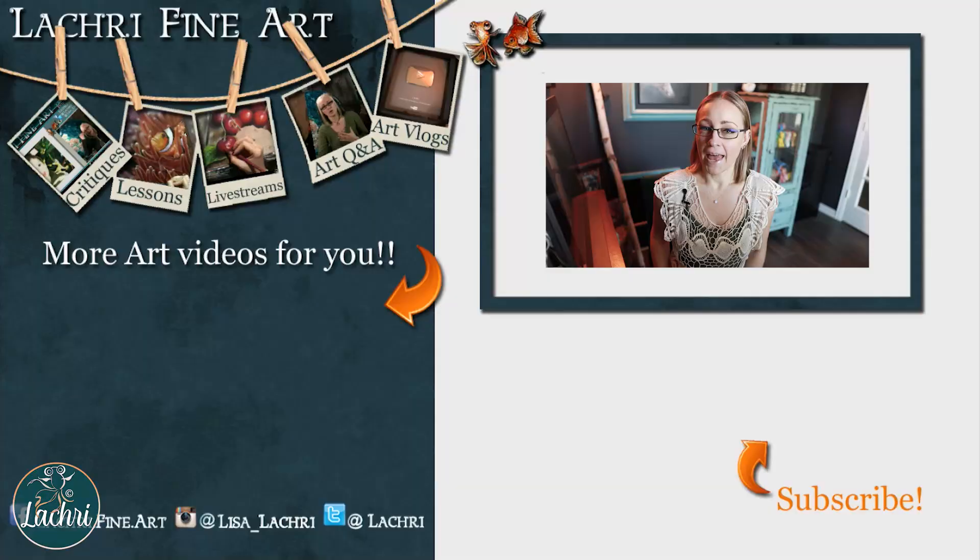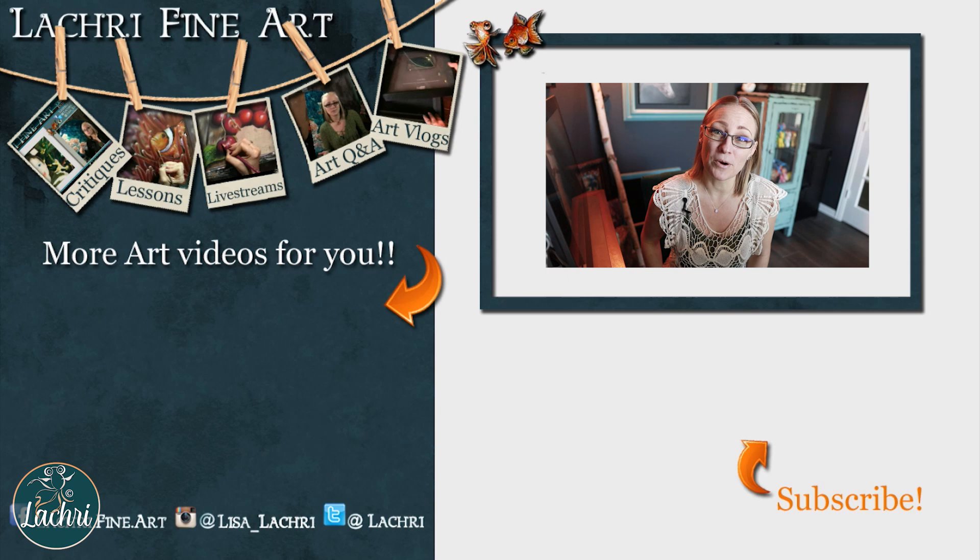Have you subscribed yet? If not, I have a handy button right there — it's round with an orange arrow going towards it. If you click on that, YouTube may or may not notify you when I have a new video go live. So don't forget to hit the notification icon and sign up for my email newsletter to be kept up to date with whatever new content I had go live that week.